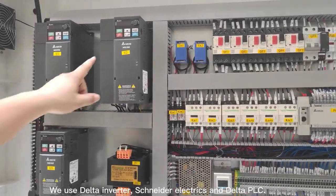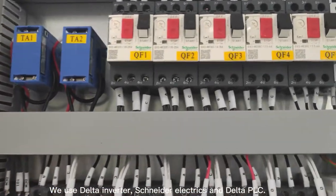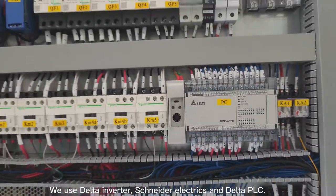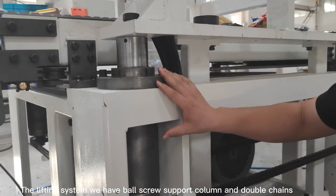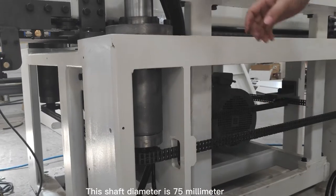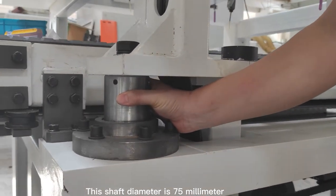We use Delta Inverter, Schneider Electrics, and Delta PLC. For the lifting system, we have both screw support columns and double chains. This shaft diameter is 75 mm.